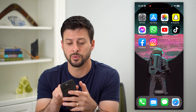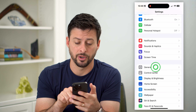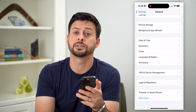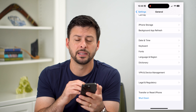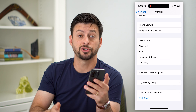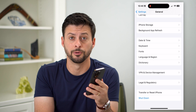Another option is to go into Settings, scroll down, tap on General, and then tap Shut Down at the very bottom. This does the exact same thing as the physical buttons but through software. If your physical buttons don't work, you can use this method to shut down your phone, then press the side button to restart it.